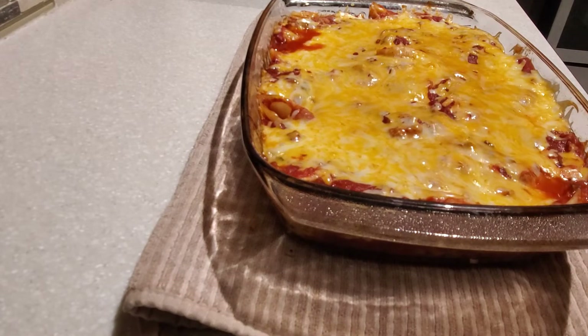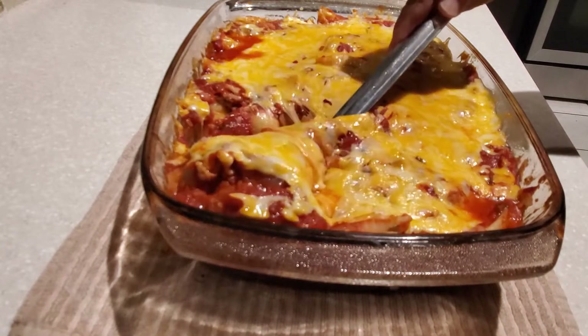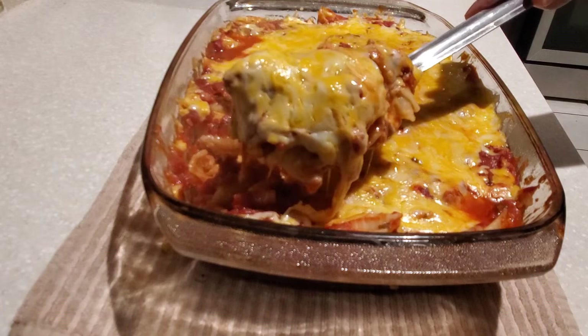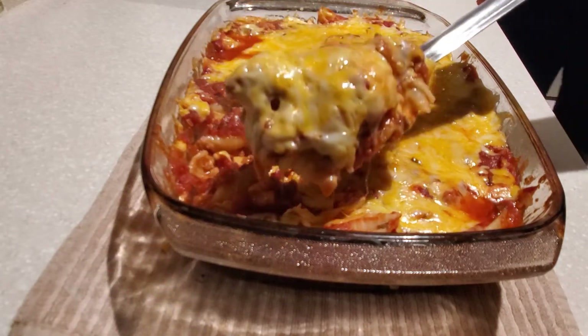Here it is guys — this is our cheesy pasta bake. Let's give this a try. The cheese has melted, it is nice and gooey. Look at that — oh my goodness, it looks so good. We did a great job!